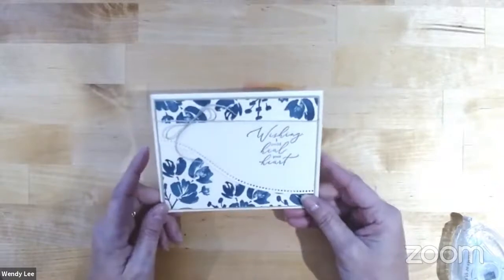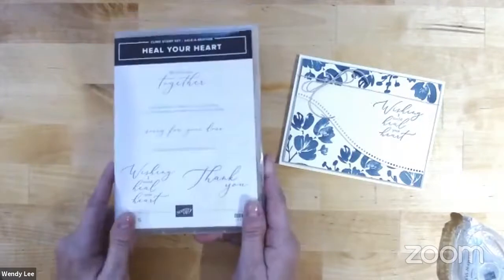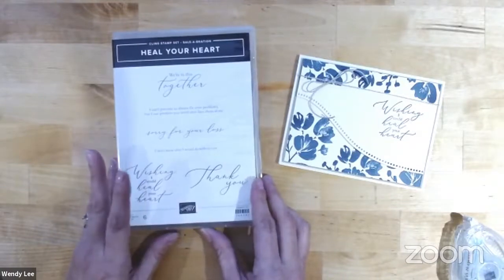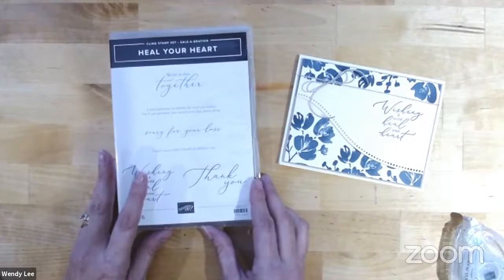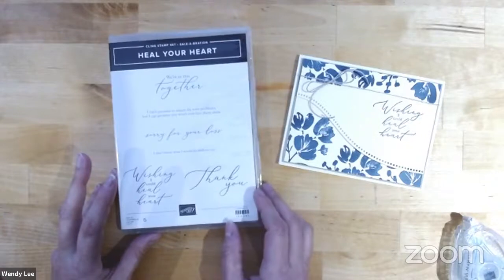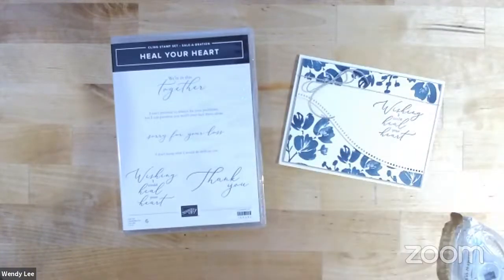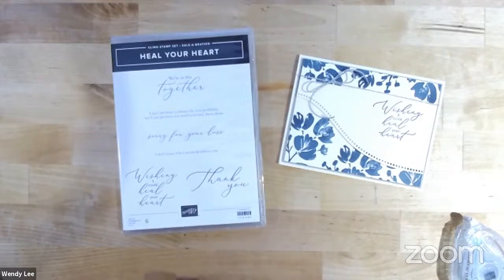The Heal Your Heart stamp set — this stamp set is Sale-abration. You can only get it for free with a $50 purchase during our Sale-abration event, which runs now through February 28th of 2021. And if you place $150 or more in orders — and that doesn't have to be on one order, it could be on multiple orders — if you get to $150 during Sale-abration, I have a special free event for customers that hit that mark. It's a Sale-abration celebration held virtually, with a Facebook group and a Zoom card class. I mail everything ahead of time to you for your class, and everything's recorded so you can participate even if you can't join live.